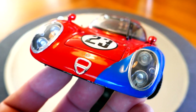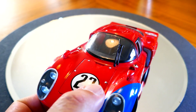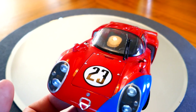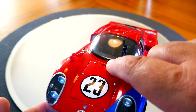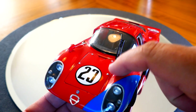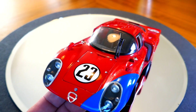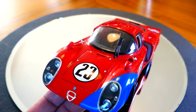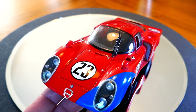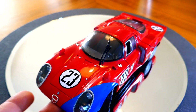The headlights look decent, and you can see the decals and roundels look pretty good there too. There's a compartment here in the front which even has the hood latches on it — it doesn't actually open, but it's nice that they made it as a separate piece so it looks like the real car.